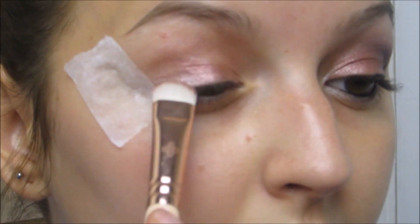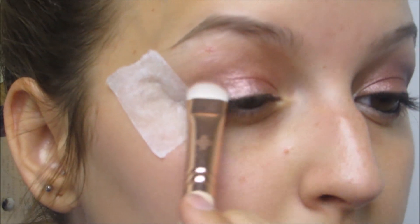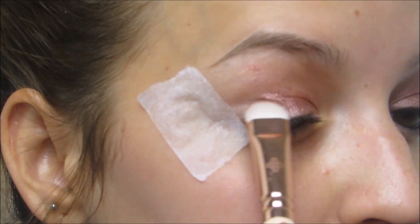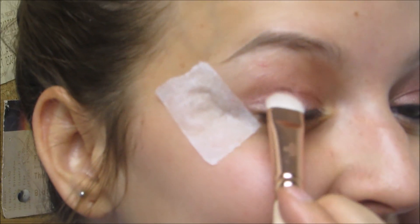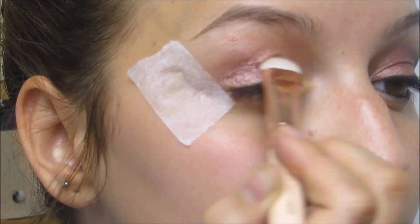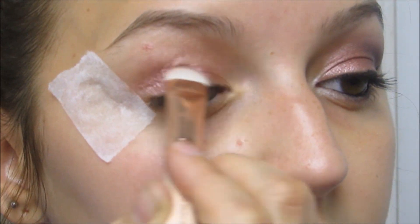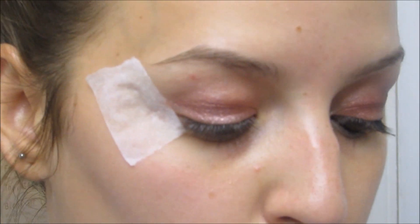I'm just looking in the mirror and putting that all over the lid. I'm not terribly good at eyeshadow so just bear with me — this has been a challenge! Once you've got that filled in, move on to blending in the darker shade using a base shadow brush by Royal Techniques.